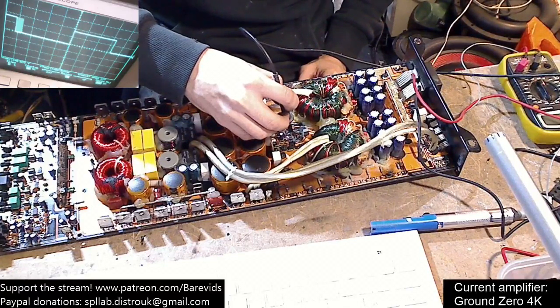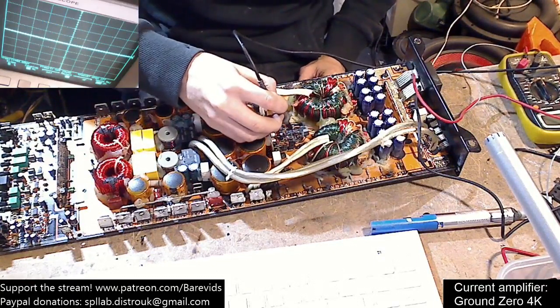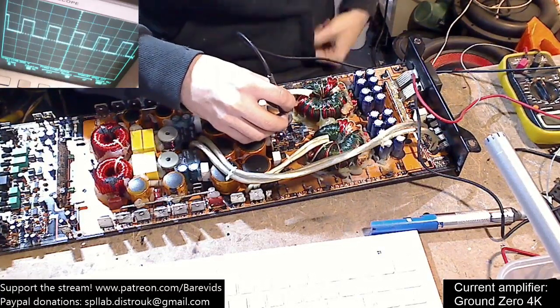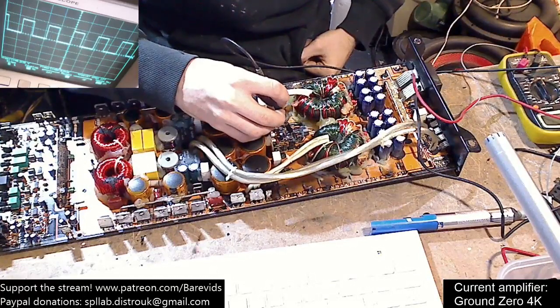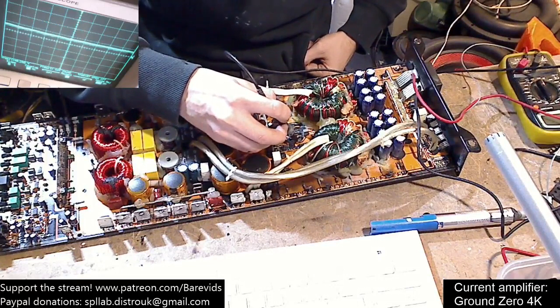It's drawing 0.2 amps when the relay clicks in, which makes sense - the relay coil drawing 0.2 amps is fine. The signal looks a little bit noisy but this is 26 kilohertz, which is about the right sort of frequency. It's jumping around a little bit but generally looks okay. That's a 5.5 volt RMS signal which is about right.